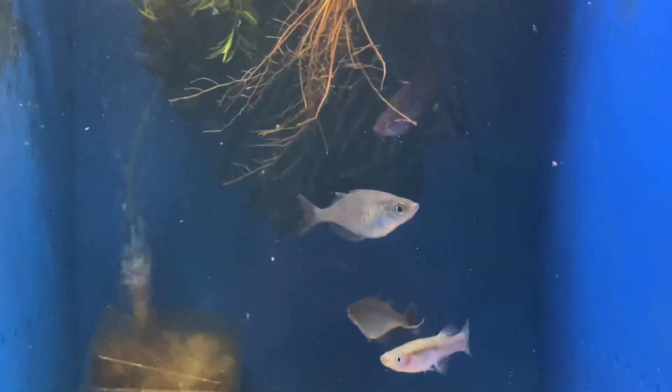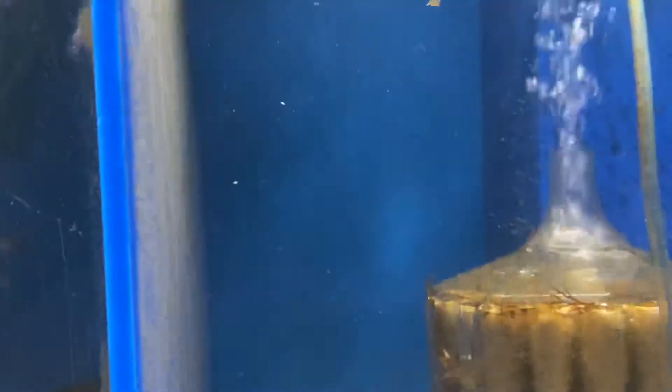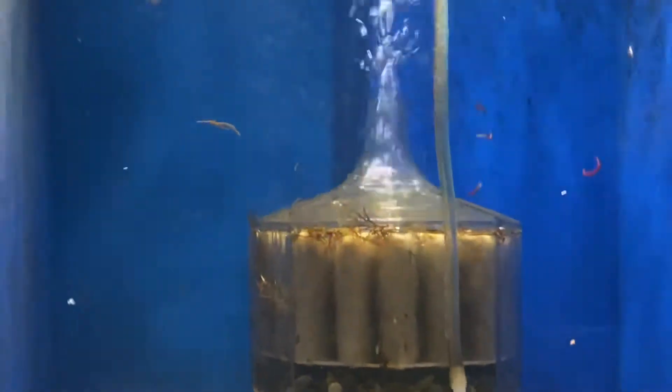I've got some Gambusia mosquito fish in some of the tanks. They're periodically able to go back and forth. This tank doesn't have anything in it over here unless there are some Gambusia in it right now.